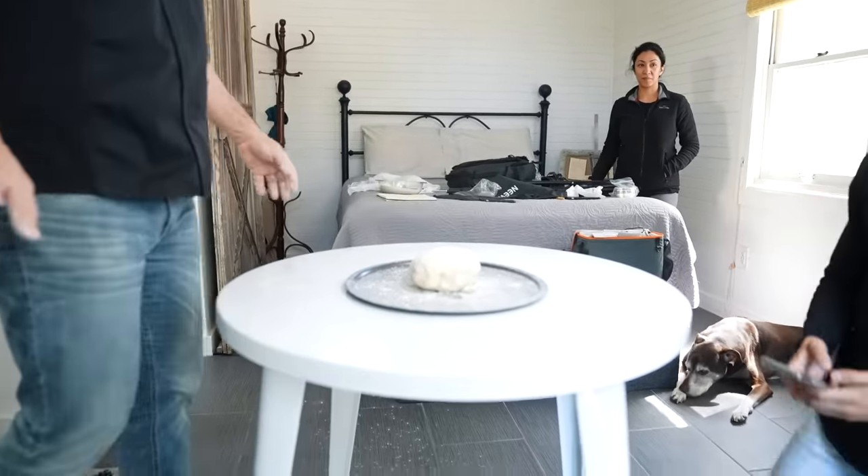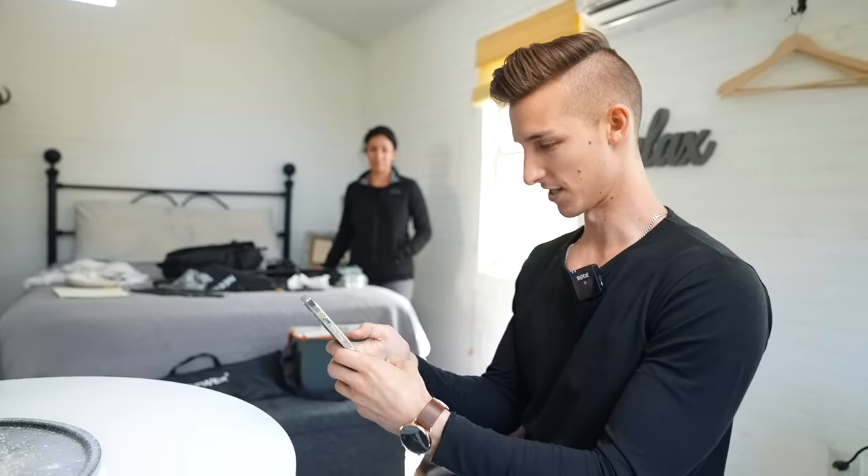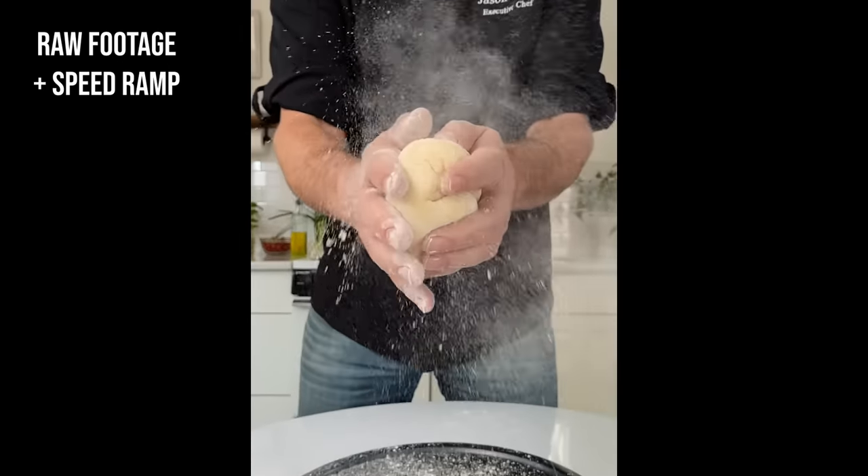I did much better that time though. That one was really good. That one — the movement was perfect, but I was a little bit close. One or two more seconds — that's my go-to line. That was perfect, but one more time.